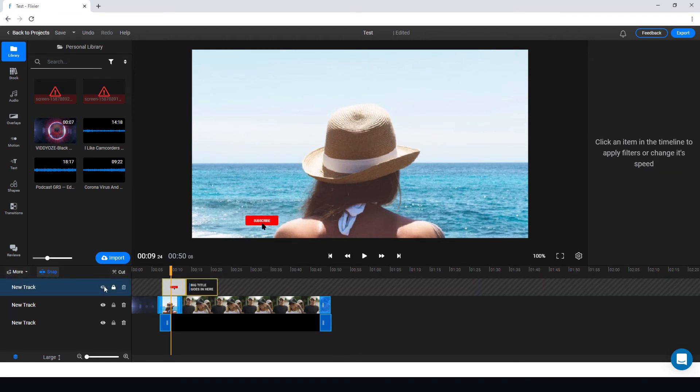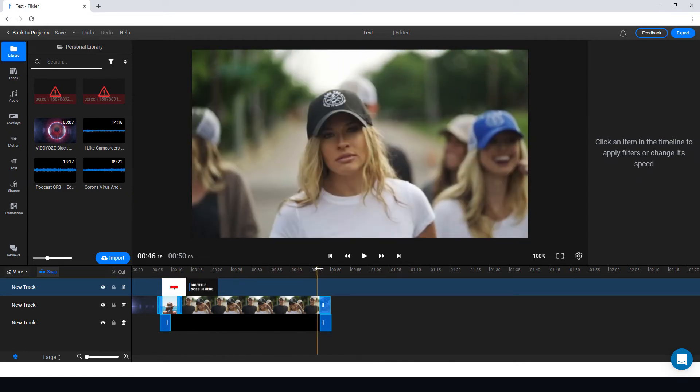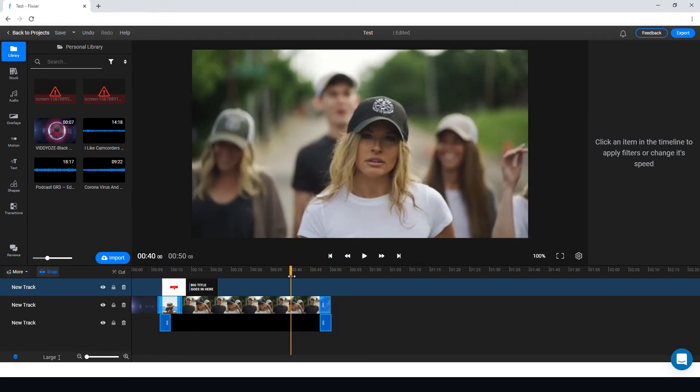We can add tracks, delete empty tracks, and lock tracks. We can make them non-visible, which is really useful. We can cut and add, and we can do advanced editing. There are some things a desktop editor like Final Cut Pro will be better at, but pretty much what you'd want to do in a video editor you can do here.